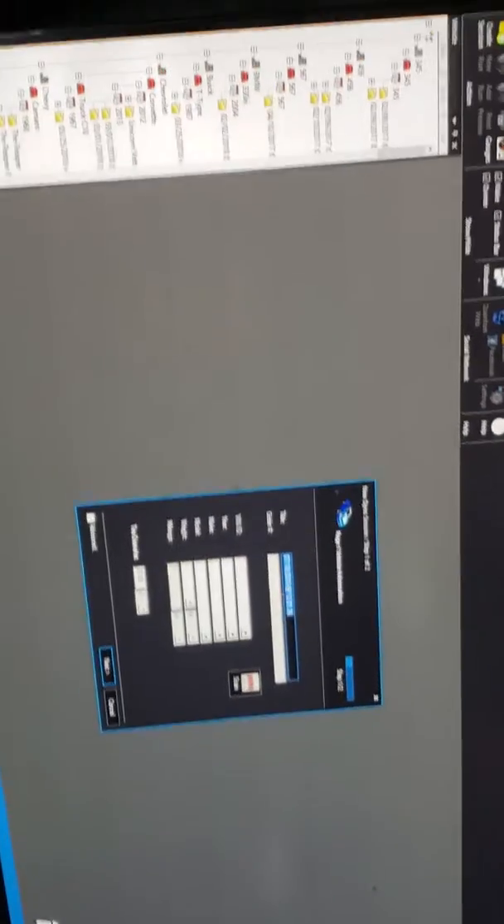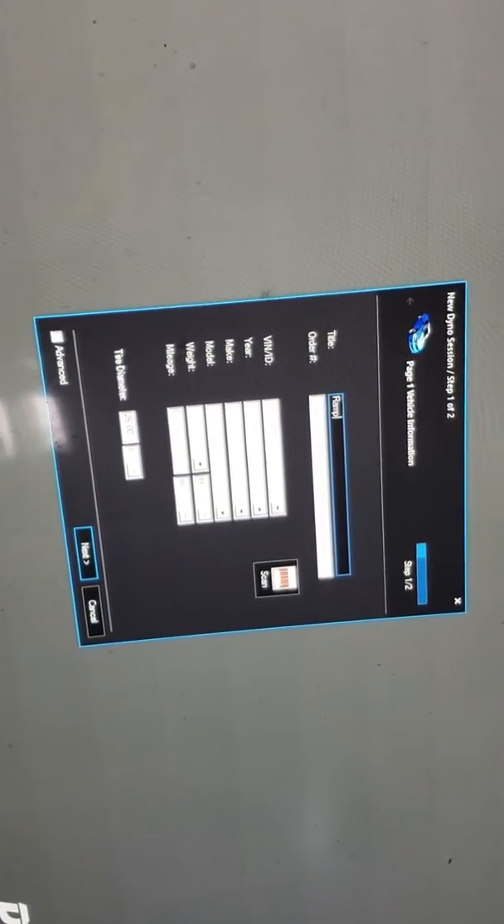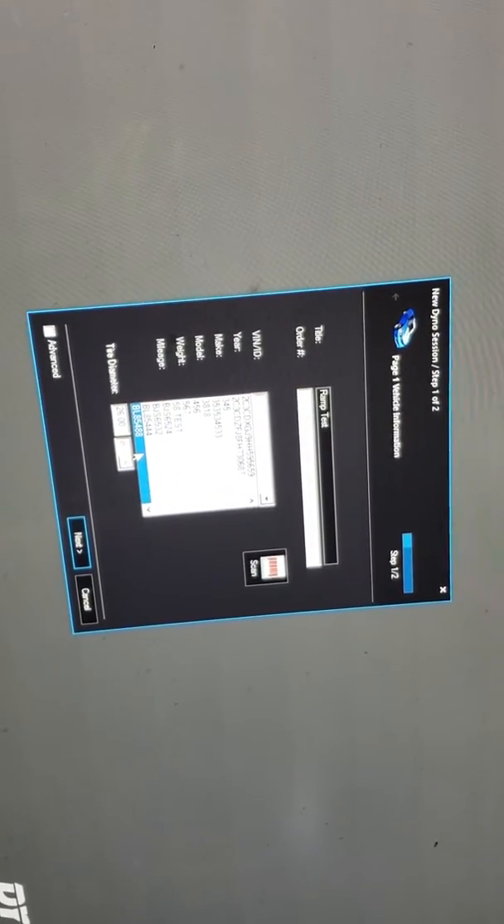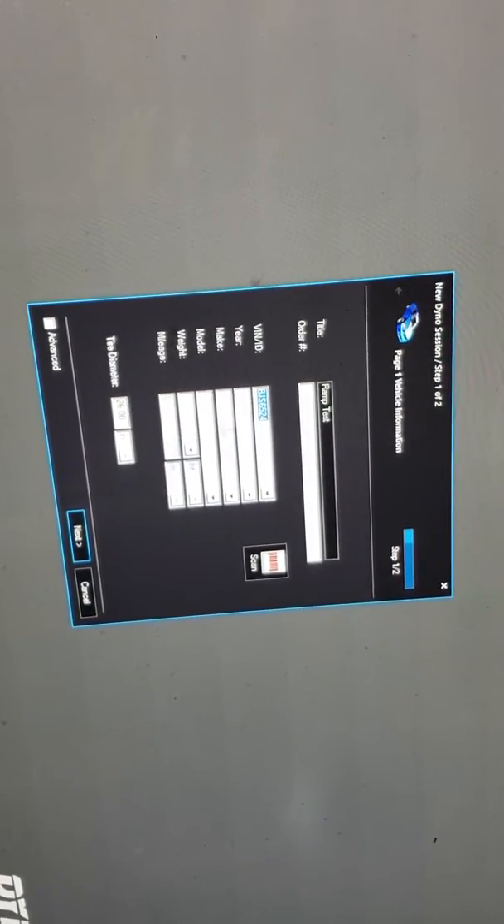We're going to go in here and create a session — we'll call it Ramp Test. We'll enter the VIN number. I've already run several tests on this car and I use the license plate number.